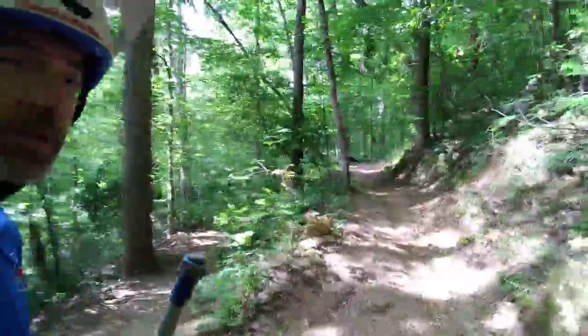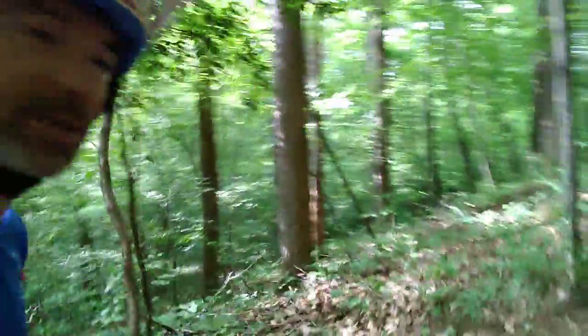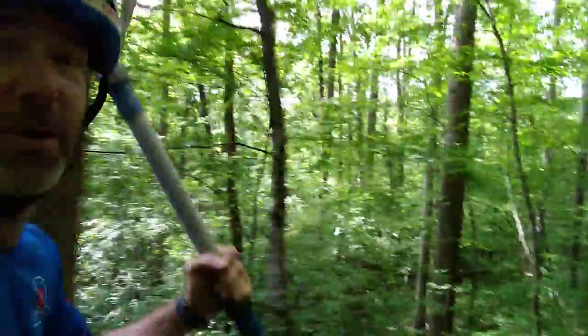Then up the trail, the first berm that you come to after the bridge if you're going in the clockwise direction — that one had a hole and it kinked and it did all kinds of weird things, so definitely wanted to make sure that it got taken care of.